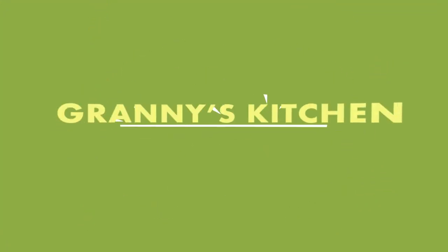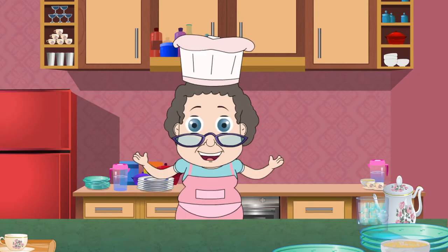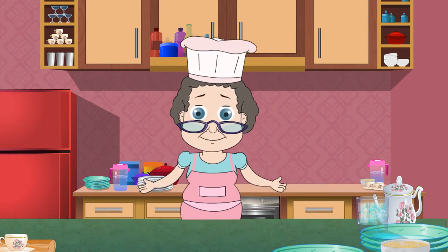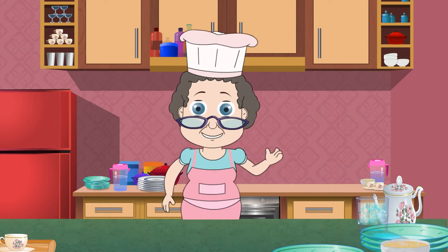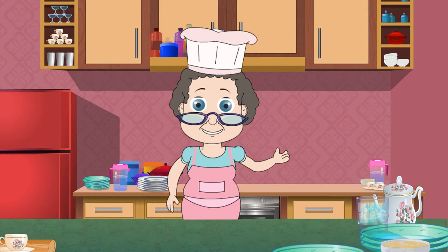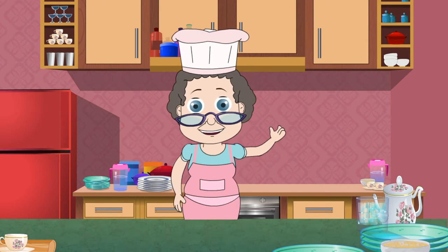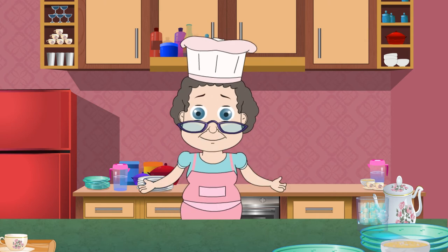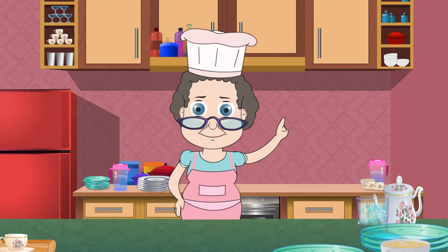Hi, welcome to Granny's Kitchen. What if I told you I have a magical pot that churns out fantastic meals for weeknights in absolutely no time? I am just joking — there is no such magical pot, but there definitely is a magical recipe which you can prepare in no time, and I think it's perfect for weeknight dinners when you are pressed for time and do not want to make two to three dishes.